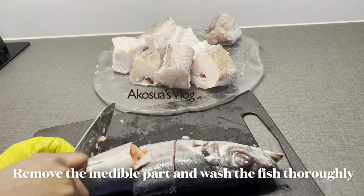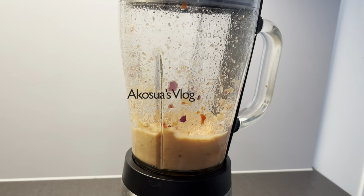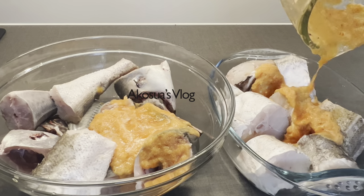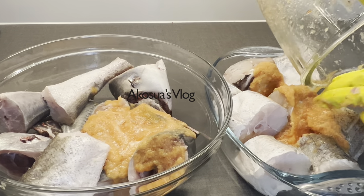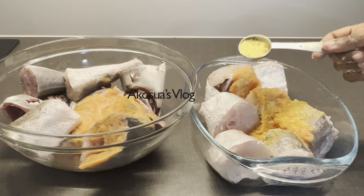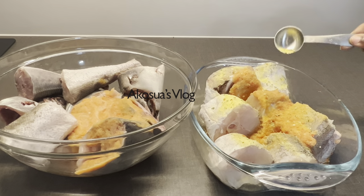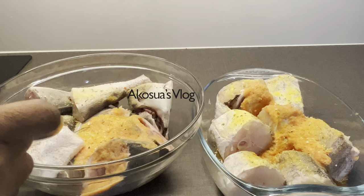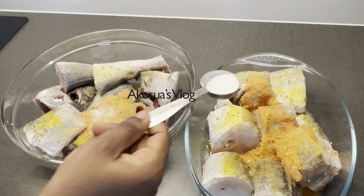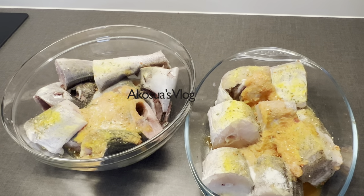You can season the fish with only salt, but today I'm going to show you a different way of seasoning your fish. In a blender, I'm blending my garlic, pepper, onion, and ginger, and then I'll add it similarly to my fish. After that, I'm going to mix it with my all-purpose seasoning powder — this is homemade with a lot of natural spices. I prefer to use natural spices over artificial ones to avoid any blood pressure issues in the future. I'm adding a little bit of salt to taste.